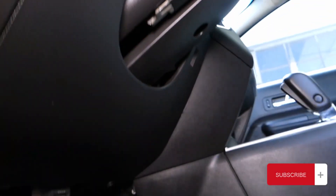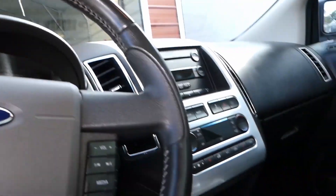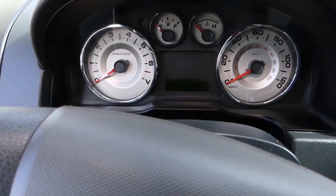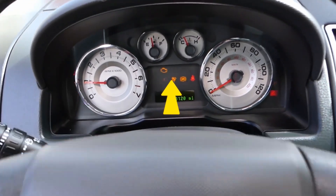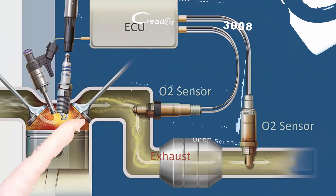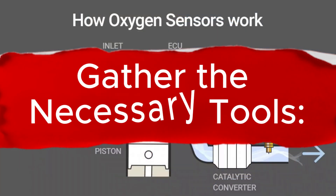Before we begin, let's quickly understand what an O2 sensor does. The O2 sensor, also known as an oxygen sensor, measures the amount of oxygen in the exhaust gases. It provides feedback to the engine control unit (ECU), helping it adjust the air-fuel mixture for optimal combustion. A faulty O2 sensor can lead to decreased fuel efficiency and increased emissions.